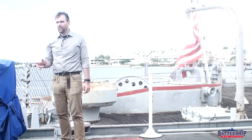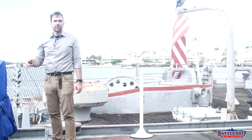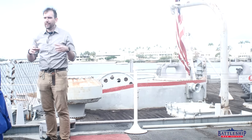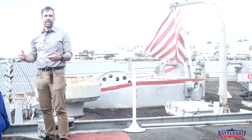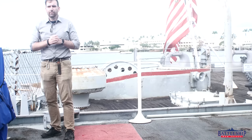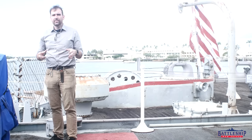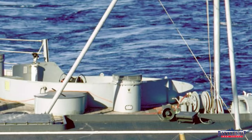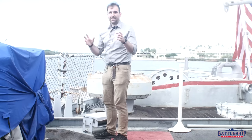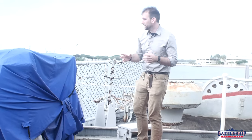As far as I can tell, there's no evidence on New Jersey of where the drone recovery net — the so-called volleyball net — was mounted. We know she carried them, but we don't see the net. We have seen evidence of multiple types of nets used on Iowa-class battleships and there were probably multiple types of mounting points. But here on Missouri, we found the first evidence I've ever seen of how the net worked.